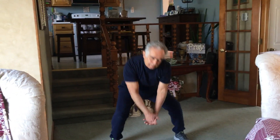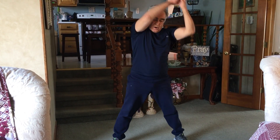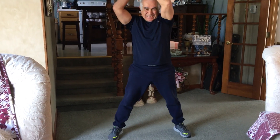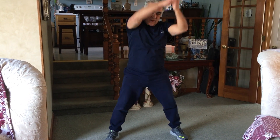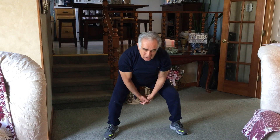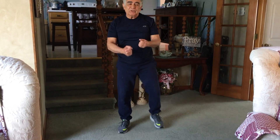Last round starts with a squat swing. Switch into a punch and kick — kick with your left, punch with your right.